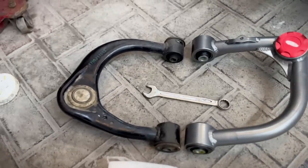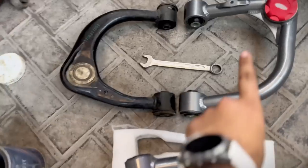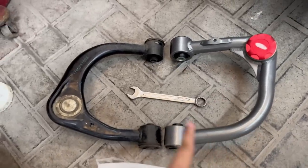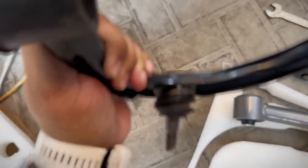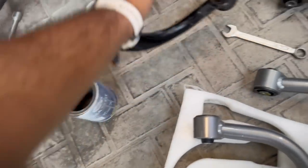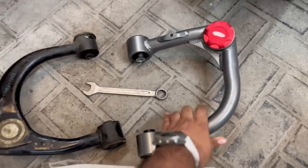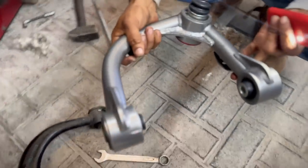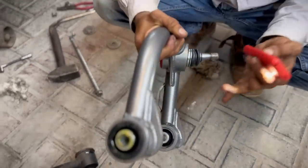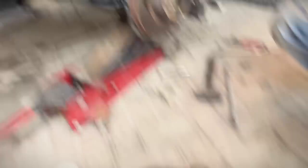So boys, this is our old control arm and this is our new control arm. The new one is basically an extended control arm. If I show you the old control arm, it is a little full — the shocker is stuck. This one is extended, so the shocker will not be stuck. So we will put the extended control arm in our car and show you the result.